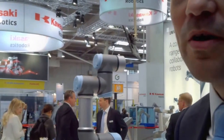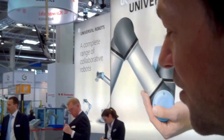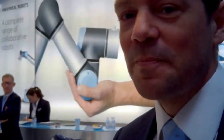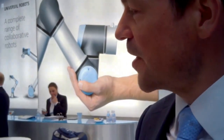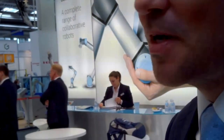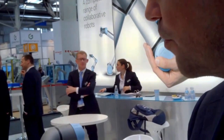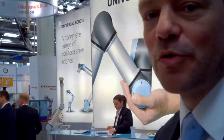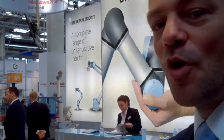This is the UR3. It's our newest product. It's basically a small version of the other two robots. On the outside it looks like simply a smaller version of the same, but we really believe it's something new because what we did here is we made a robot that's small enough to fit on a working table, so you can actually have a worker doing work and then have a robot over there in the corner to help him with his work.